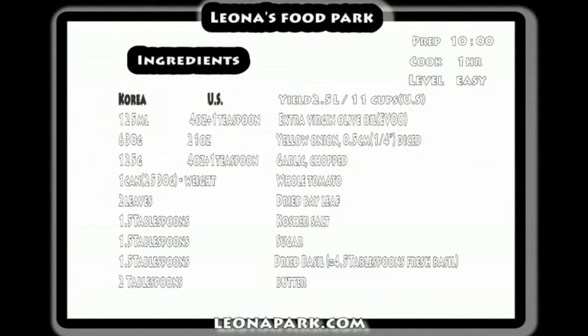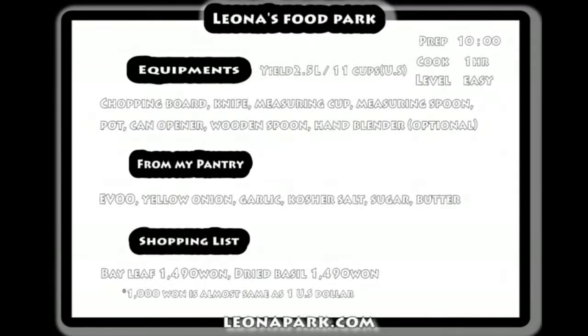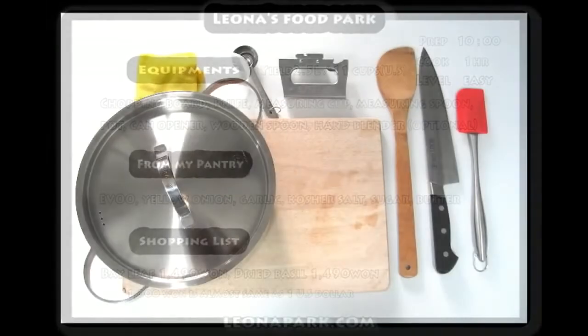Ingredients: if you are using fresh basil, you will need 4 and a half tablespoons, and 2 tablespoons of butter. Equipment you will need: a chopping board, knife, measuring cup, measuring spoon, pot, can opener, wooden spoon, and a hand blender as an option.